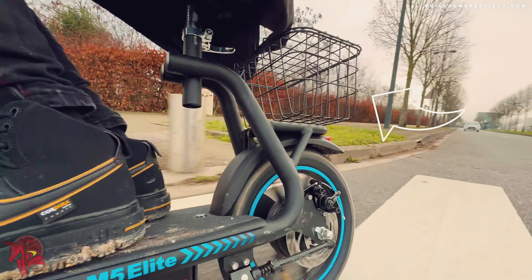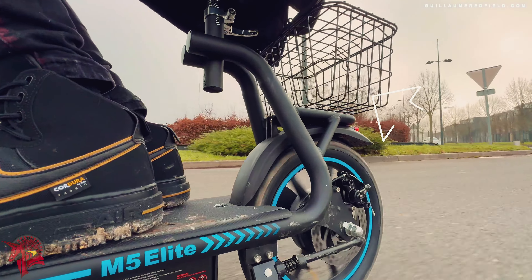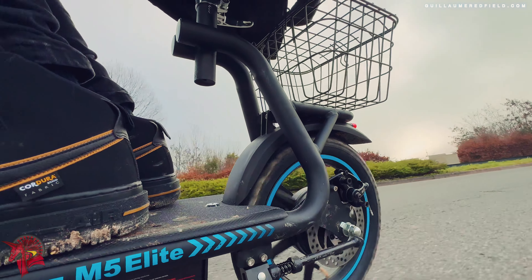The M5's rear basket measuring 30 by 19 by 15 centimeters is a great addition to this scooter.